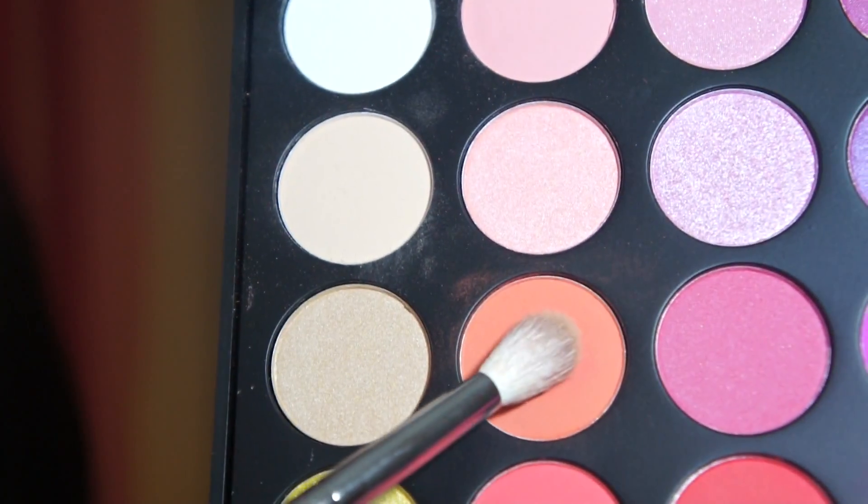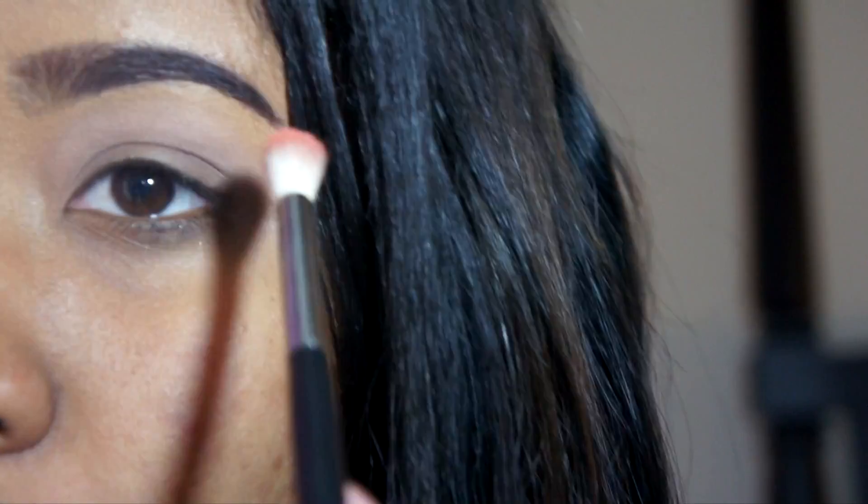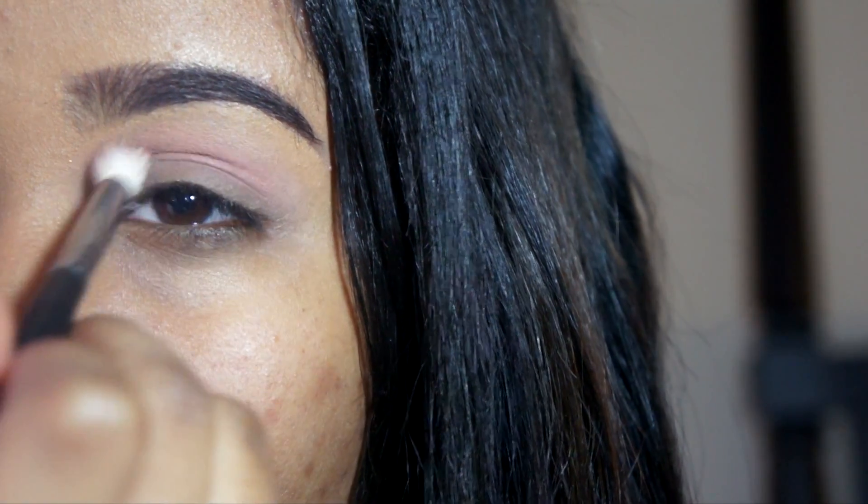Now I'm taking my real transition color — this peachy orange color — with the same Morphe 441 brush, and I'm just going to pop that right above my crease to create my transition color.